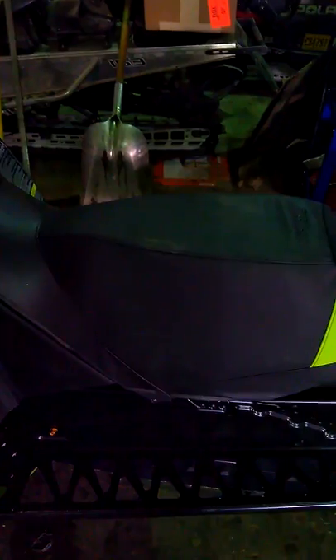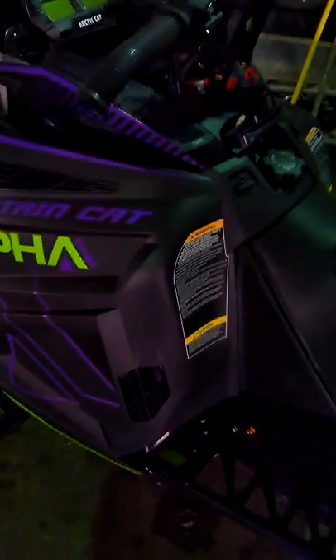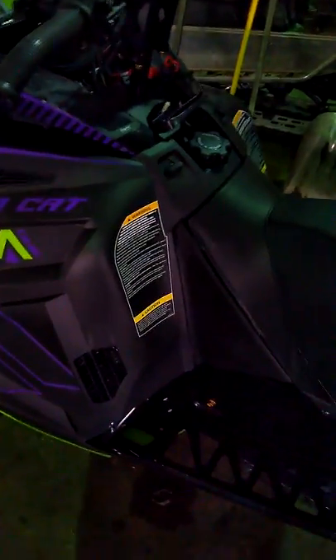We put some coolant stuff in it — it's not like coolant, it's a different stuff. I don't remember what they call it, but it's supposed to make it so it won't overheat on the trail. Because if anybody's ever ridden the new ones, you know damn well these things will overheat on the trail a lot. So I bought that stuff, hopefully it won't overheat this year like that one did last year.